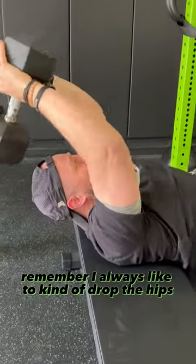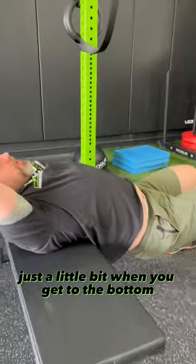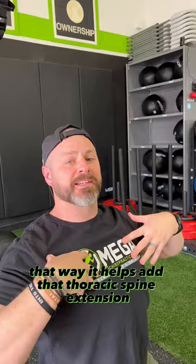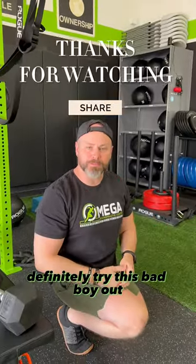So remember, I always like to drop the hips just a little bit when you get to the bottom. That way it helps add that thoracic spine extension, so definitely try this bad boy out.